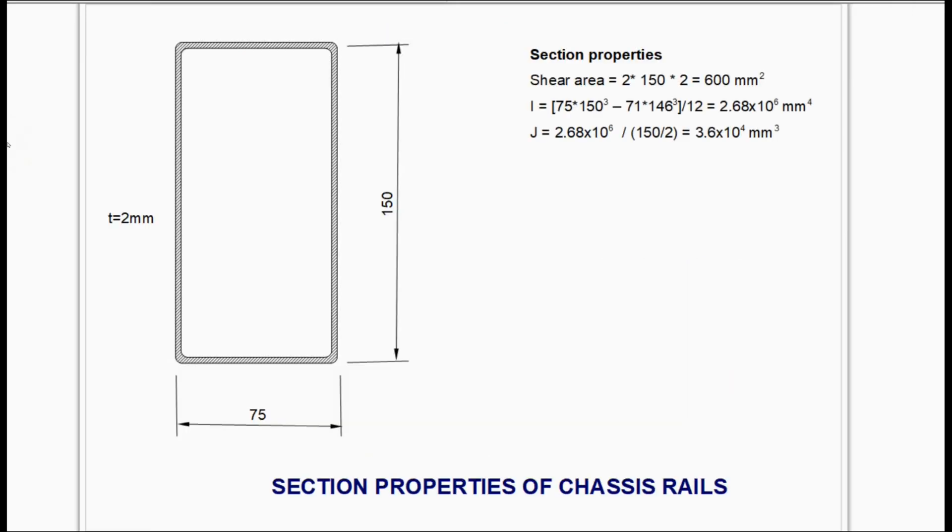The next stage is to look at the properties of the chassis members. We have here the Land Rover chassis member: 150 mm deep, 75 mm wide, wall thickness 2 mm everywhere. I think this is very typical of many four-by-fours. We need to calculate the section properties — both the shear properties and the bending properties — and the purpose of this is to give the relationship between the applied shear force and bending moment and the resulting stresses caused in the section.